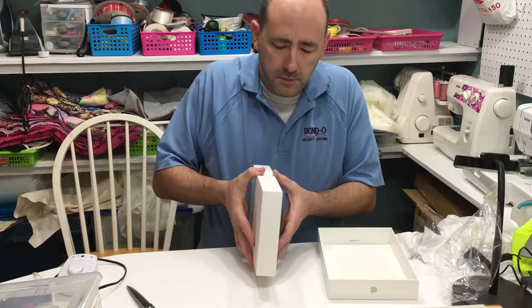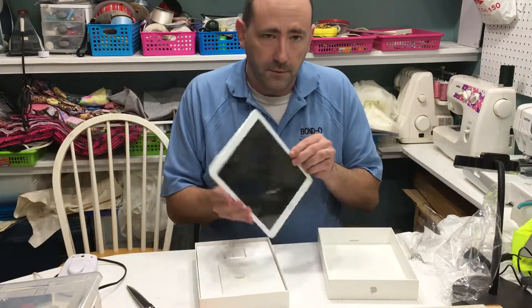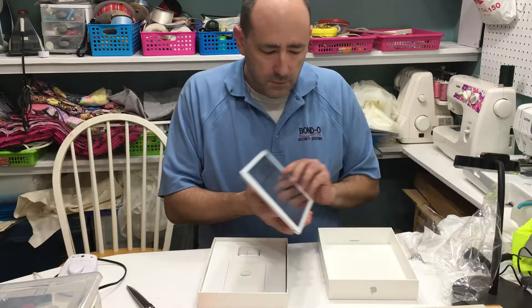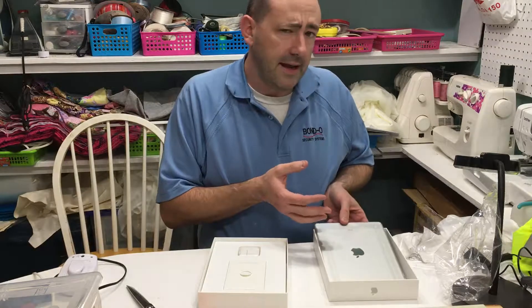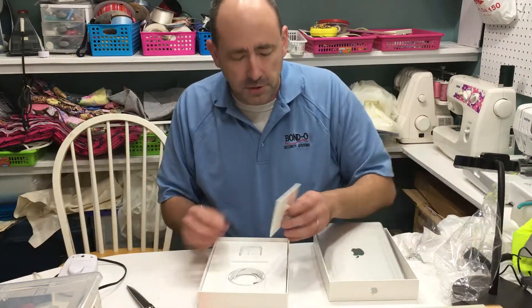It's actually for my mother-in-law. Her iPad mini is just not so awesome anymore. And there you go — it's a full-size iPad, great for her. I think she plays Candy Crush, maybe a little Facebook. And she subscribes to our channel, which you should do too.